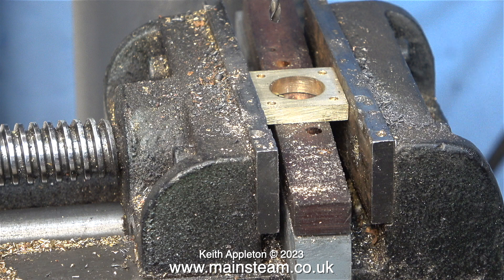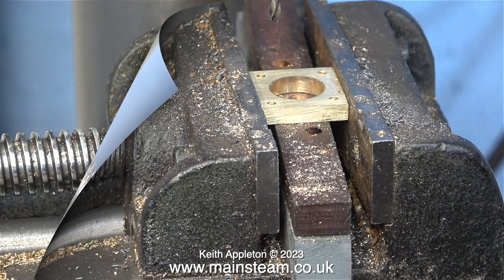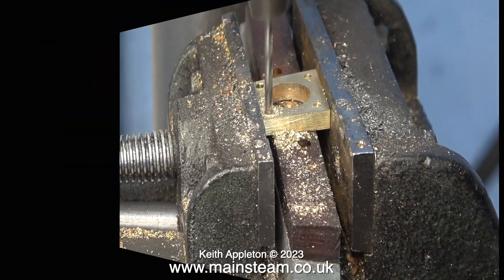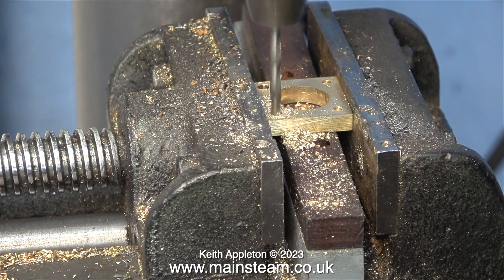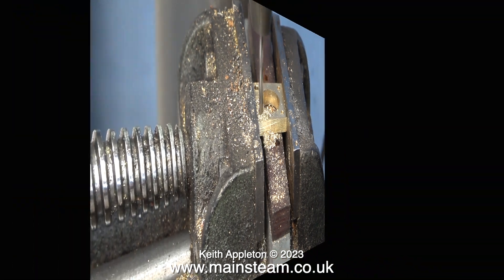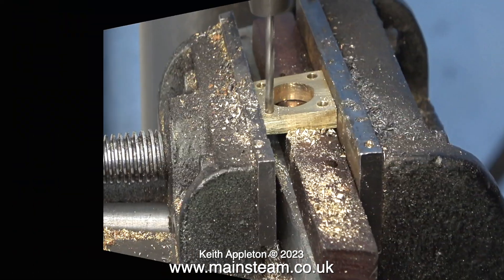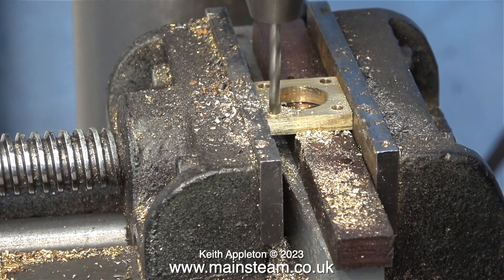With the centre drilled pilot holes all done, it's time now to move on to enlarge the holes to clearance size for 6BA. For this part of the operation I'm using the centre part of the machine vise. Every one of the clips you've seen so far has been heavily edited — this took a lot longer than I'm showing on the video. And I think by the sound that the twist drill is making, it's blunt, but nevertheless I will press on regardless.